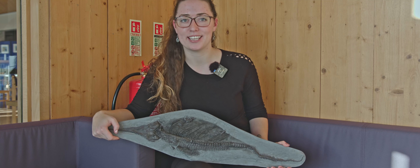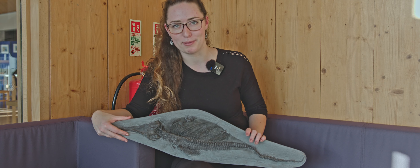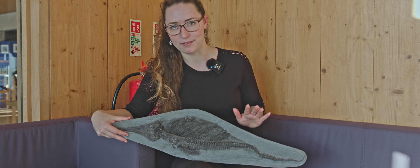Hey guys and welcome back to the Etches Collection YouTube channel. I'm Emma from Mgems and today I'm going to be talking about the world of replica fossils, because I'm a bit of an advocate for them. I think they're just an amazing opportunity to own a complete specimen without everything that comes with owning an actual complete specimen.